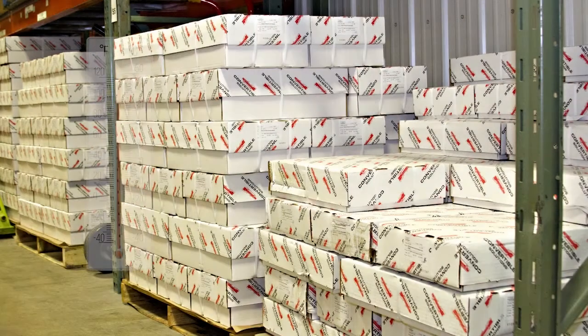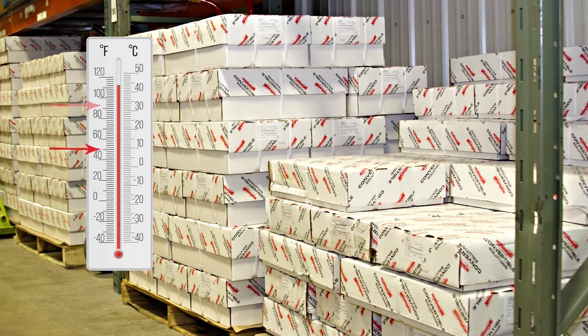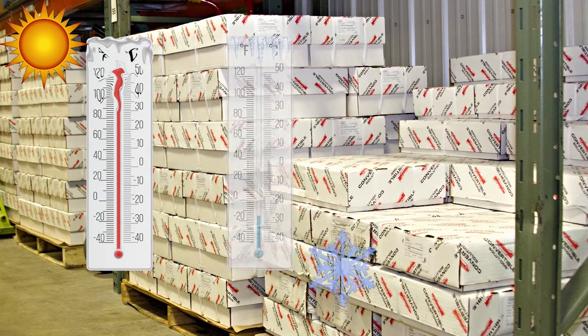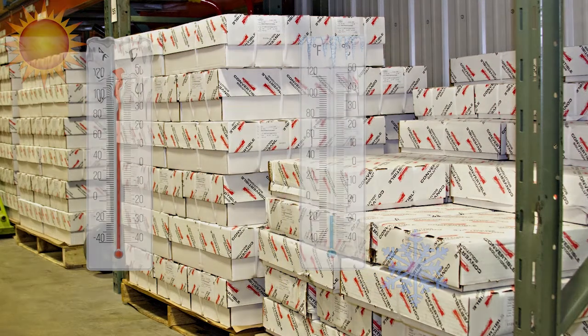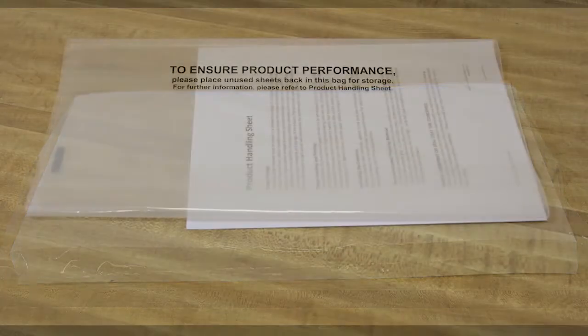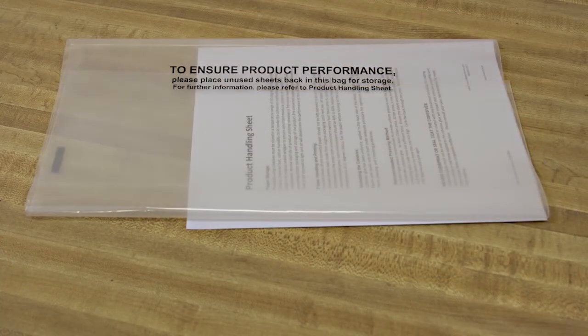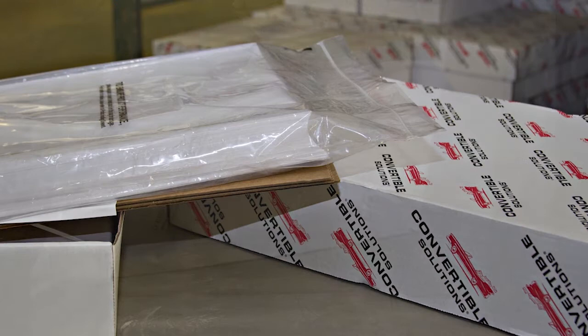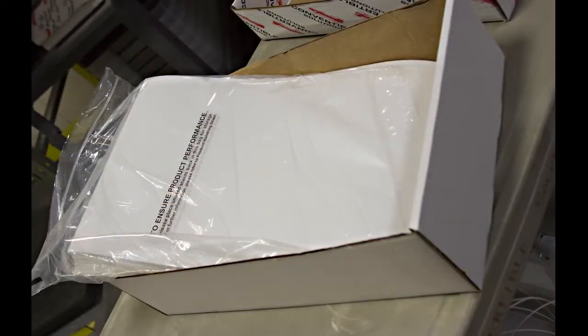Convertible Solutions products should be stored at a temperature between 50 and 86 degrees Fahrenheit, as extreme heat, cold, or humidity can render the cohesives ineffective. Products should always be kept in their original sealed wrapper until used. A Ziploc bag is provided in each carton of Convertible Solutions product. We suggest opening individual packages only as they are needed, and any product that is left over should be stored in this bag in the original box.